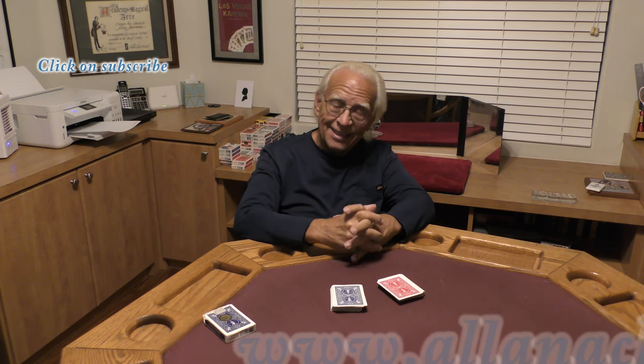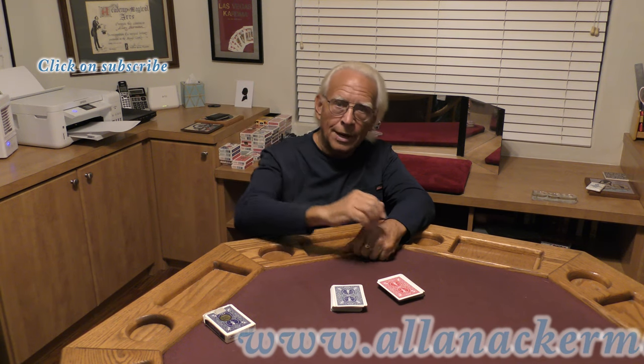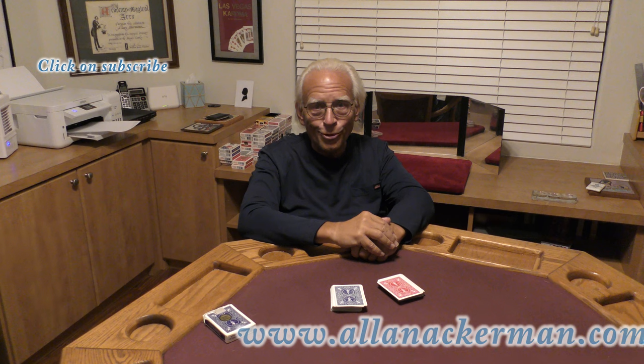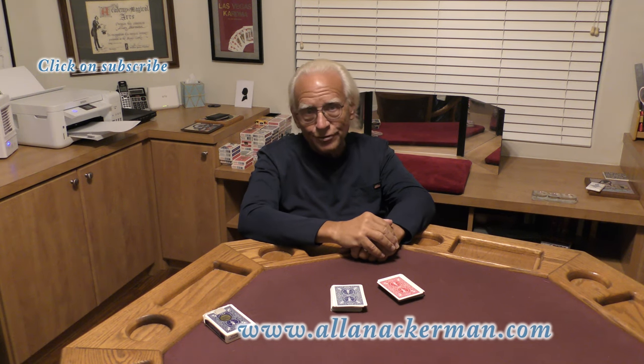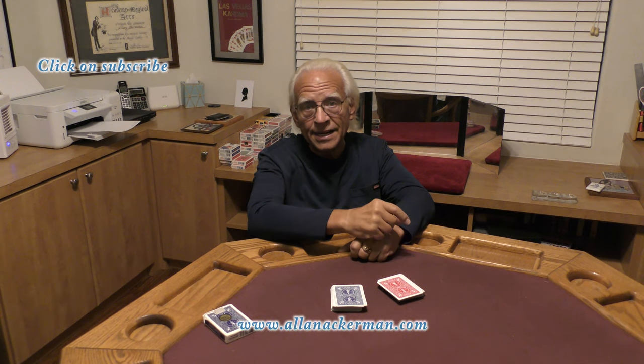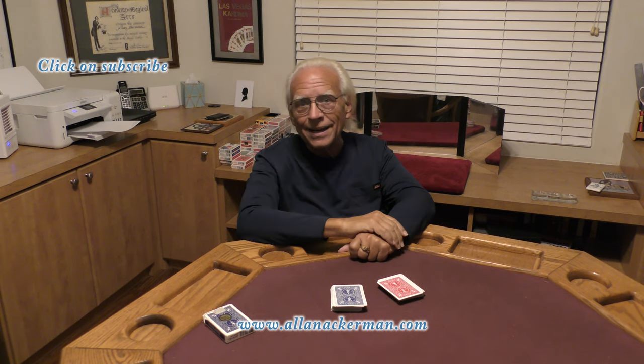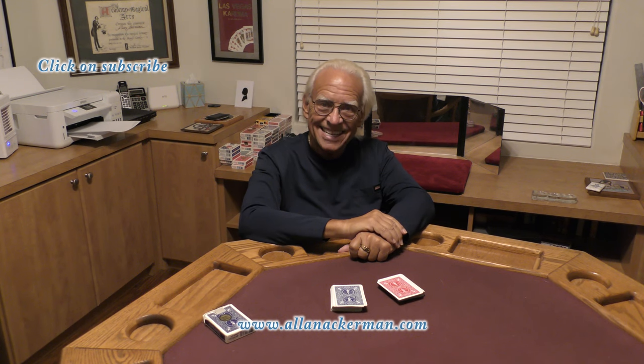Anyway, if you like the effect and the material, make sure you click on that subscribe button. And if you want to see another off-the-wall transposition — it's a version of the hotel mystery that I worked out in the mid 1970s — click on that link right over there. My name's Al Ackerman, and I hope to see you next time.